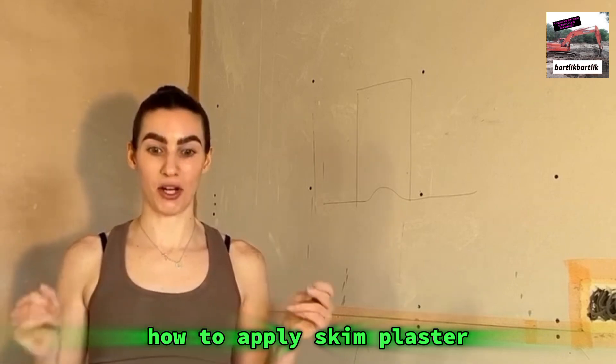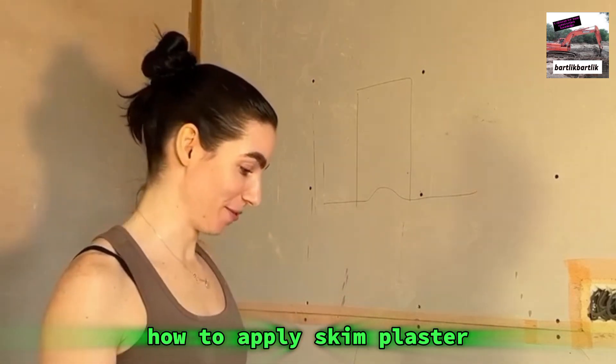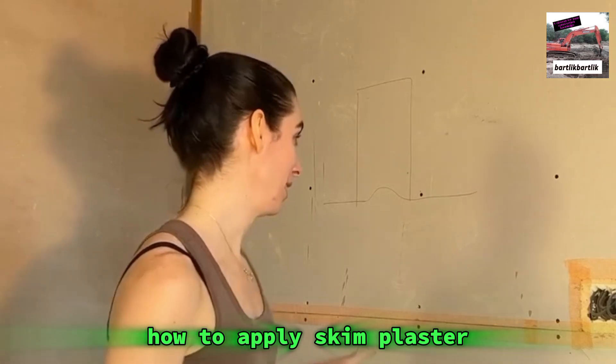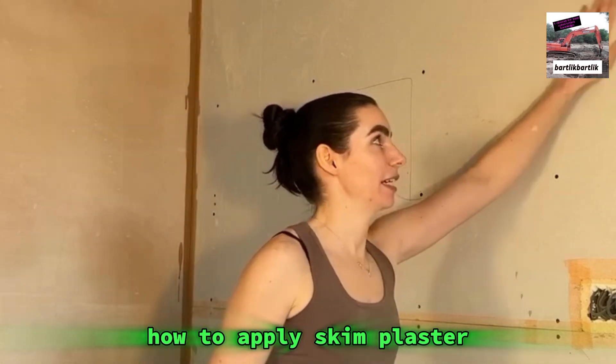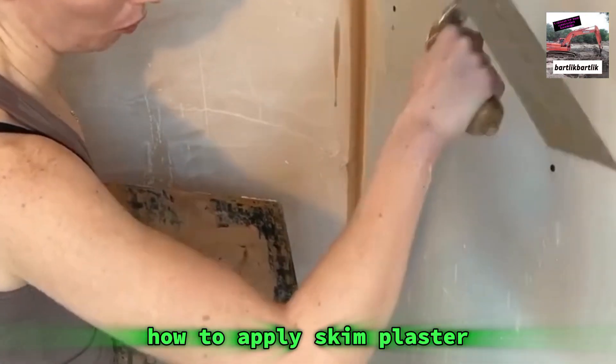Right now it's time to start putting plaster on the wall, and I'm not going to lie, this work does make me nervous every time. Let's just do it, so because I'm going to go upwards...